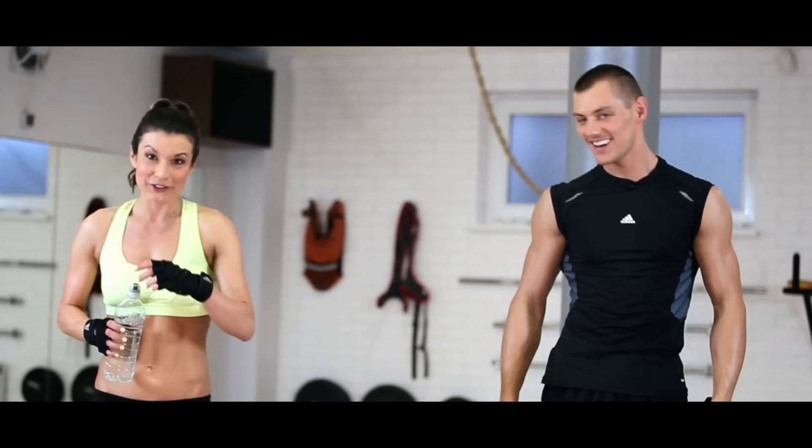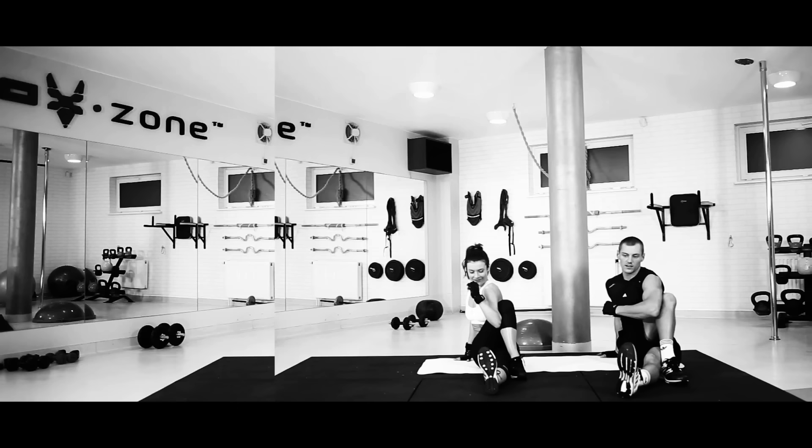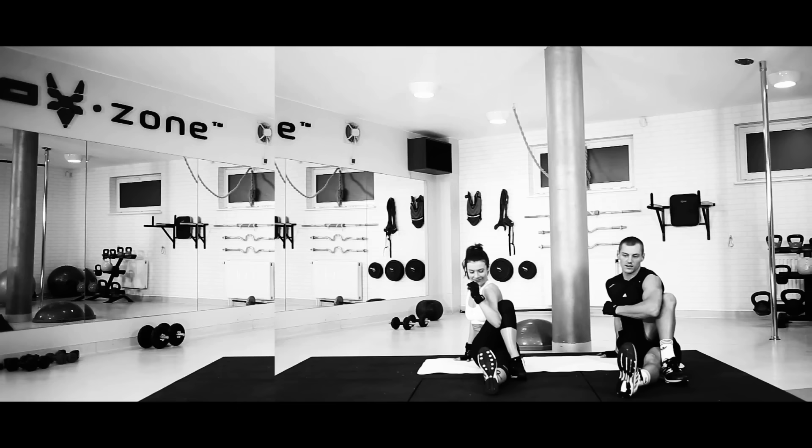Pora uzupełnić płyny, rozciągnąć się. I bądźcie czujni, bo niebawem wracamy z kolejną porcją Tortur. Do zobaczenia! Cześć. I jeszcze dobra wiadomość na zakończenie: Gym Break możesz sobie serwować codziennie, nawet dwa razy dziennie. W zasadzie możesz rozpocząć już teraz. Dzięki, do zobaczenia.